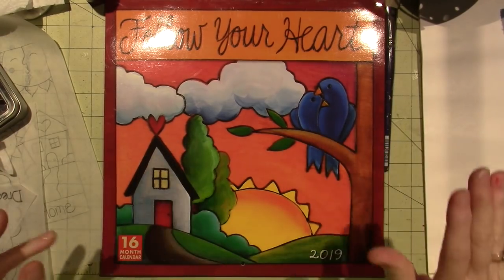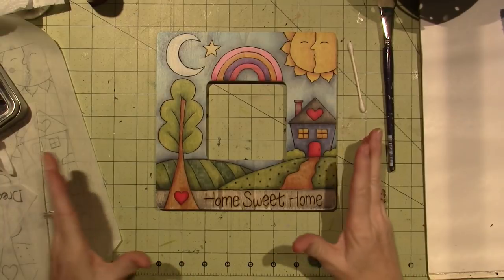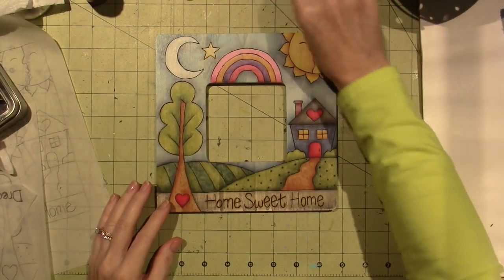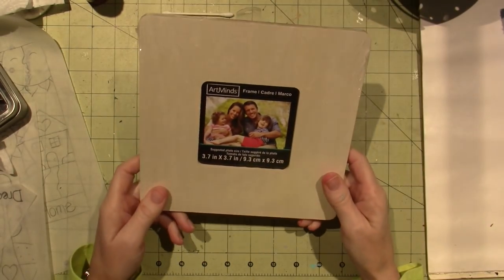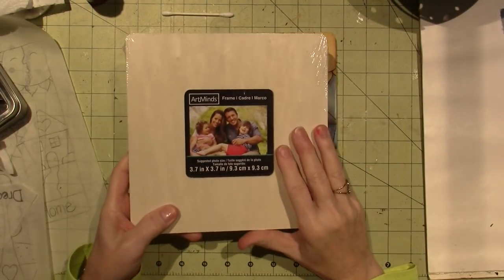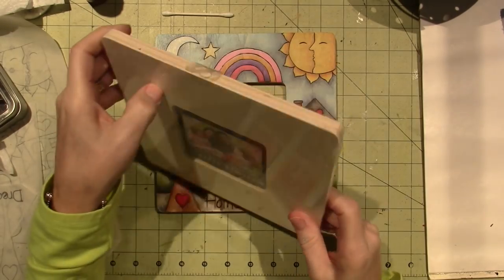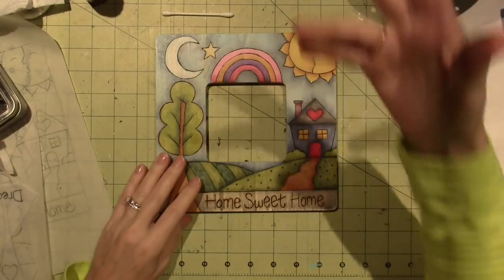I've been wood burning, so I wanted to share a couple of projects, and then I'm gonna paint a little bit if you wanna stick around for that. I've just been playing with these dollar frames. These are from Michaels. I love these — I put my mosaics on here as well, but they're really well made, no seams to come apart, and they burn really well, which I'm loving.